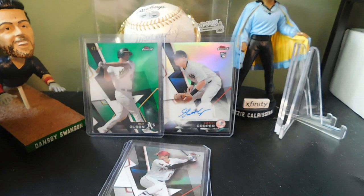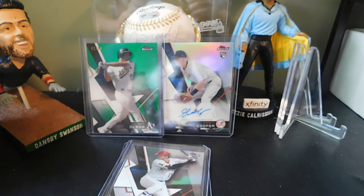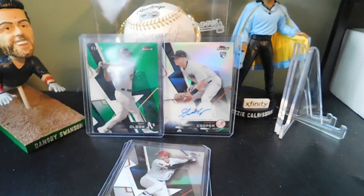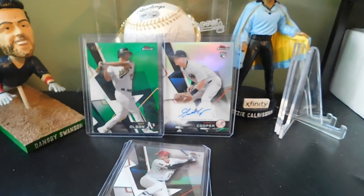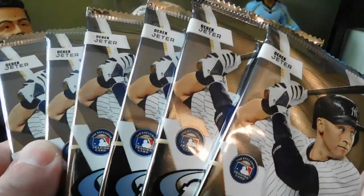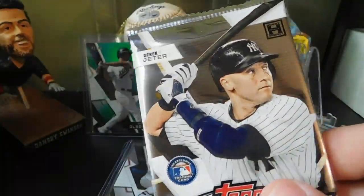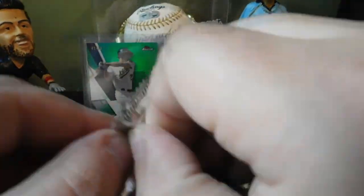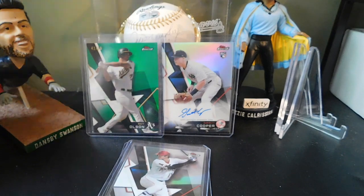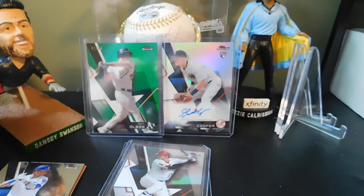Let's see if we can keep it going. Hopefully this second mini box has something big — it would be nice to pull a Shohei Ohtani autograph. I know the odds are really slim, but nevertheless it would be nice. Again, six packs, five cards each, so 30 cards total. Starting with pack number one, and I think we might already have our autograph in one of these packs, so we're going to save that for the end.